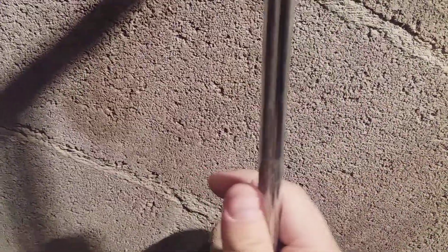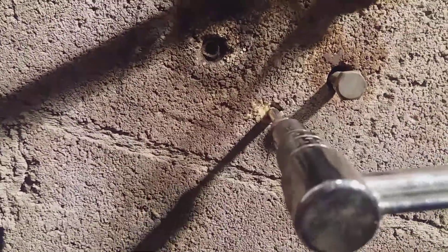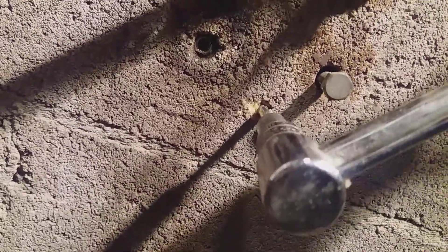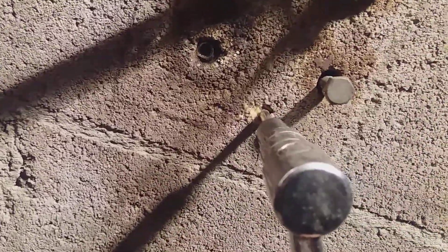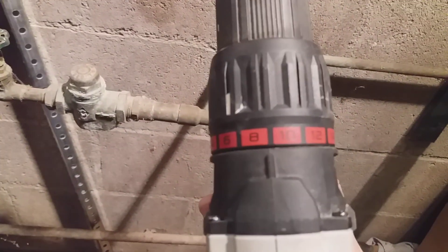Doesn't even seem like it's all the way in. It just seemed like it was stuck for a minute. This is set at 9.